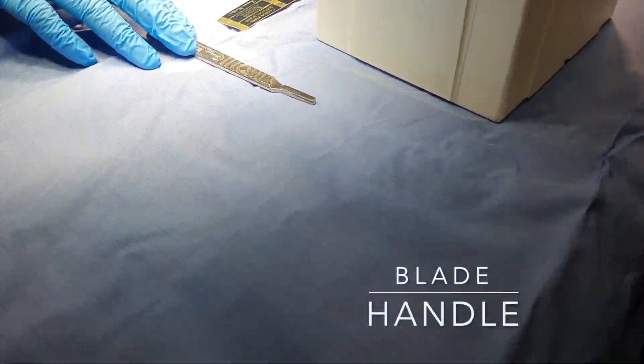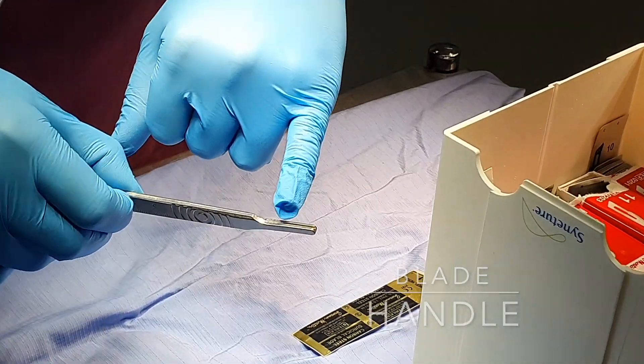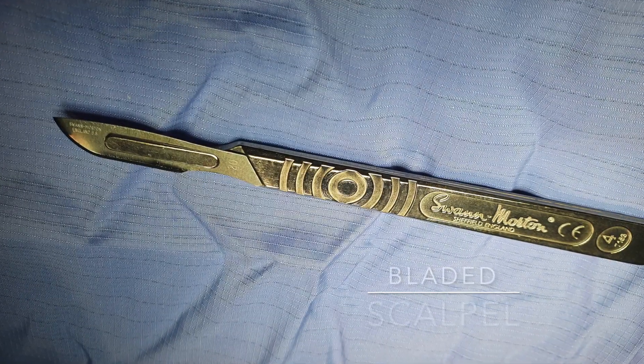Here we have the scalpel blade handle — that's the groove on which the blade slides on. This is what it looks like after the blade is attached.